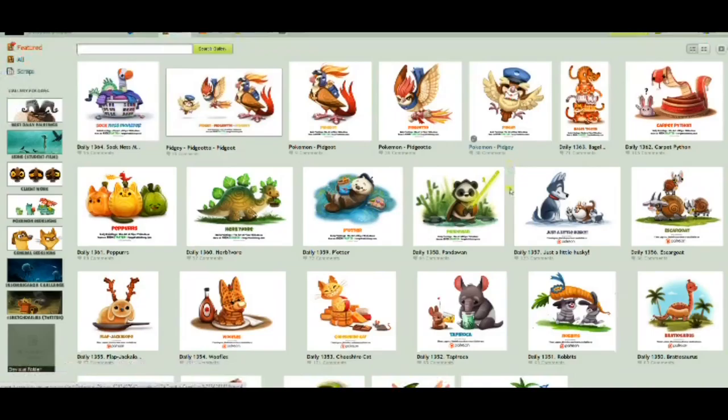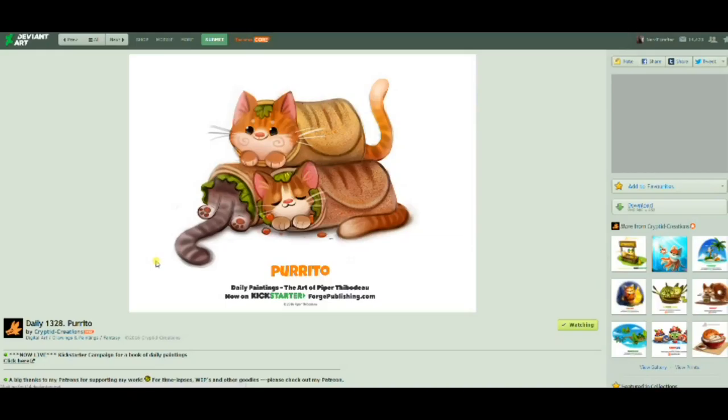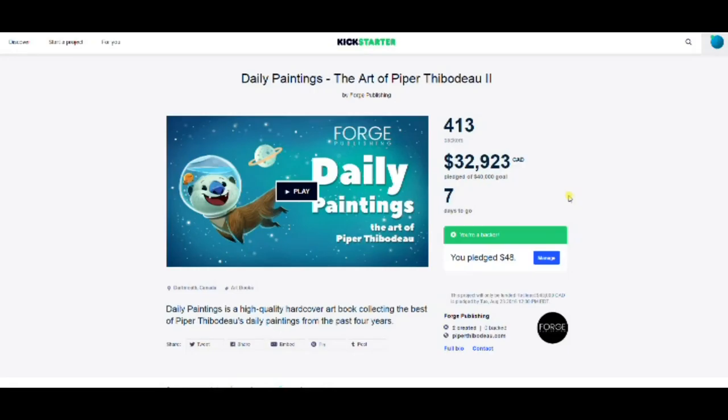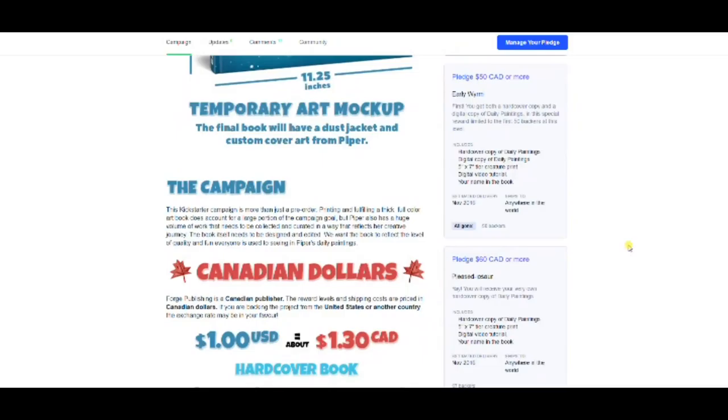If you guys like collecting art books like I do, you're going to love Piper's art. She has some really cute images of wordplay and puns that are absolutely hilarious and adorable. She currently has a Kickstarter that is ending really soon, so make sure you check it out — I'll leave the link in the description box below. There are lots of different types of rewards to get your own copy of her art book, and it's in Canadian dollars, which makes it so much cheaper if you're living in the U.S.